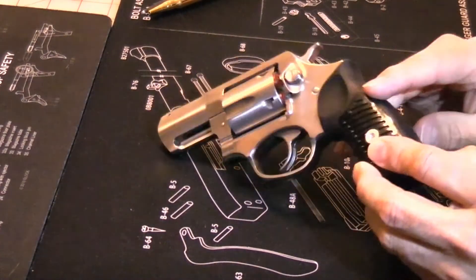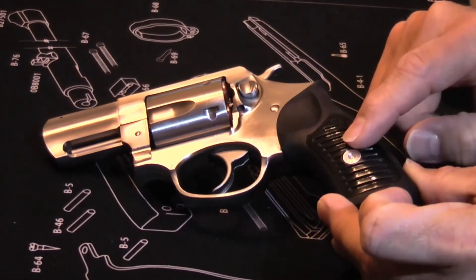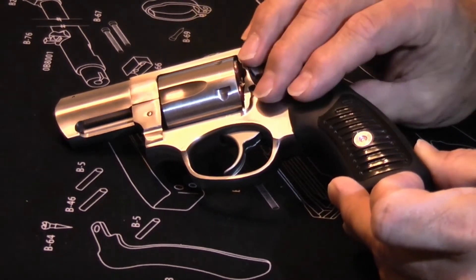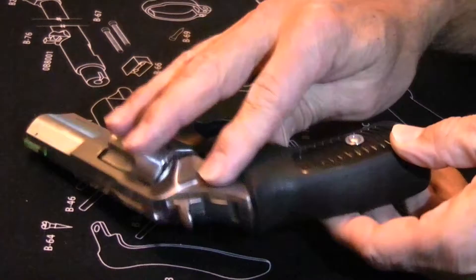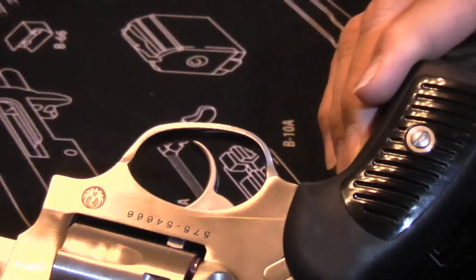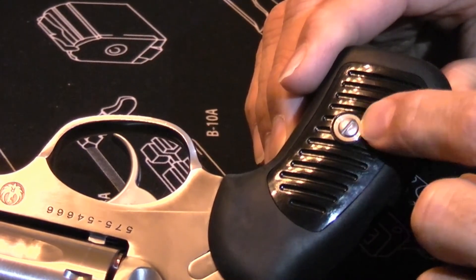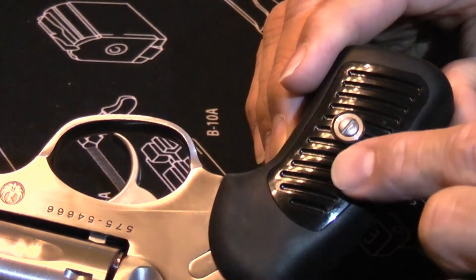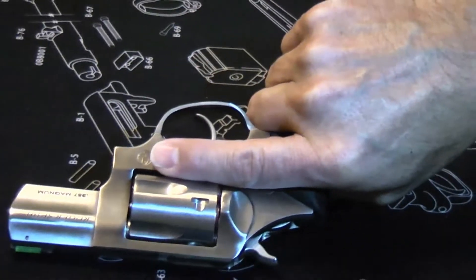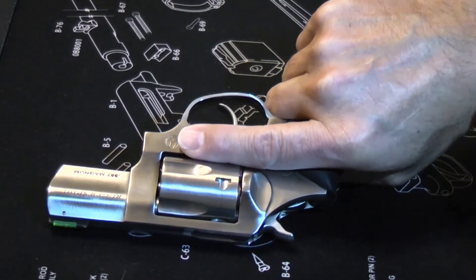The grip is replaceable. You can unscrew it, replace the inserts with various different inserts that are available, and replace the outer housing or the entire grip assembly. There is a screw here that holds the grip plates in and also holds the grip on. That screw does not bite into your hand — it's very well rounded and ramps up to it, so when you get a hold of the revolver you don't feel the screw at all, even when you fire it.